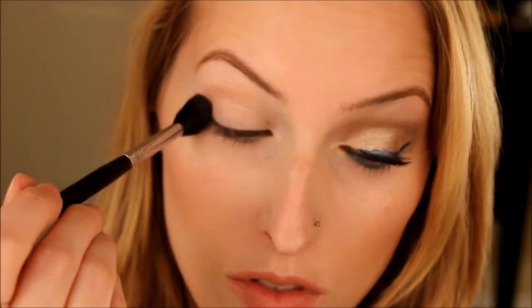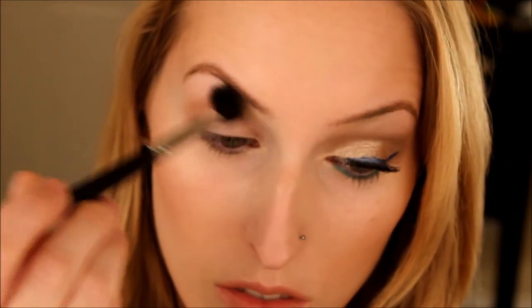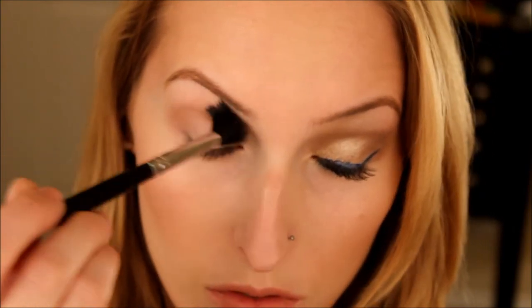The first thing you're going to do is take a fluffy blending brush. We're using the Naked One palette and you're going to use the color Naked, putting it all in your crease and a little bit above the crease, depending on your eye shape — that's where your transition or blending color goes. I'm just using windshield wiper motions going across and blending it all out, using it as a transition.